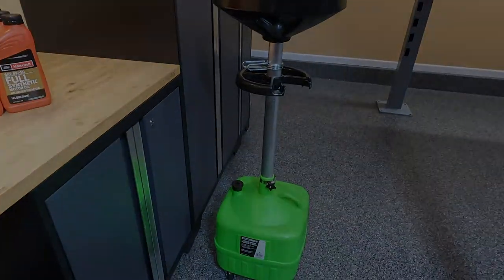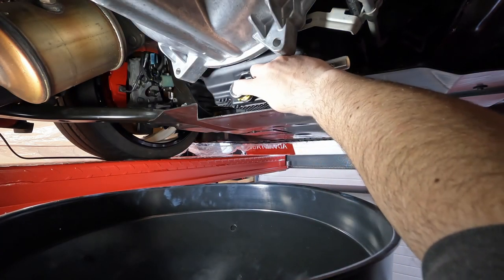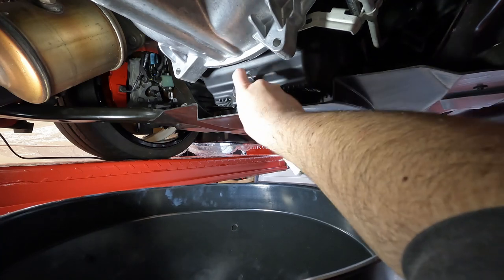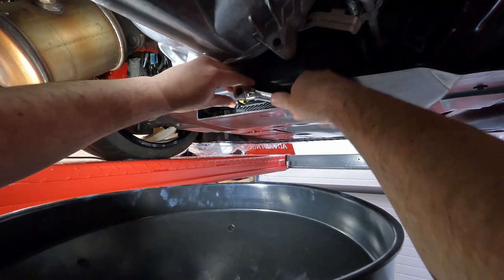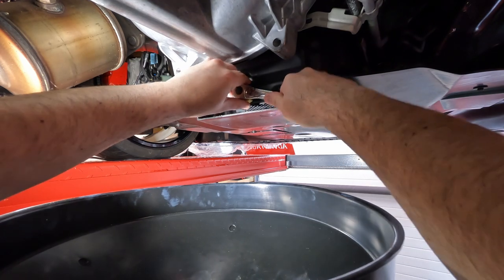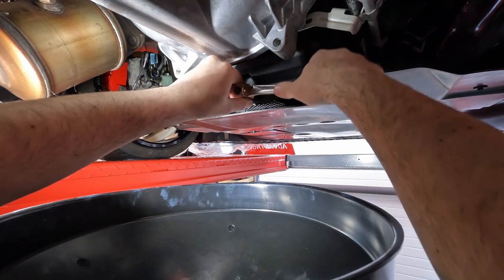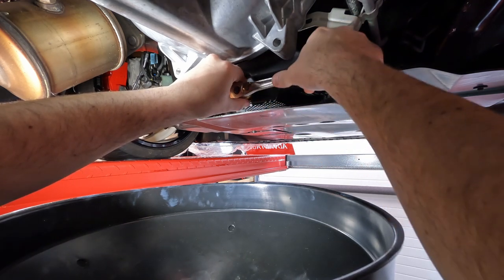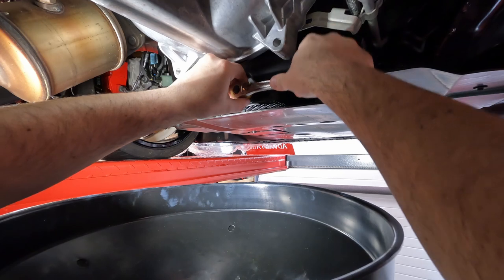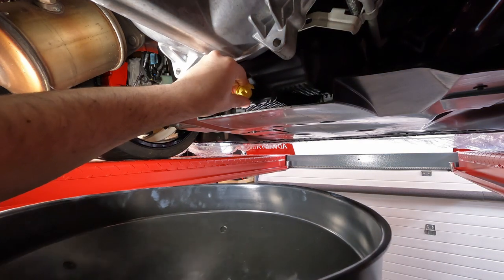With your ratchet, you're just going to turn this counterclockwise. You can use an extension if you want — you don't really need to, it comes off relatively easily. When this comes out, it's going to come out pretty quickly, so you want to be ready. Again, 10 quarts — a lot of oil in this thing. There's one gasket on there, and once the oil gets past the gasket, it's going to come out really, really quick.